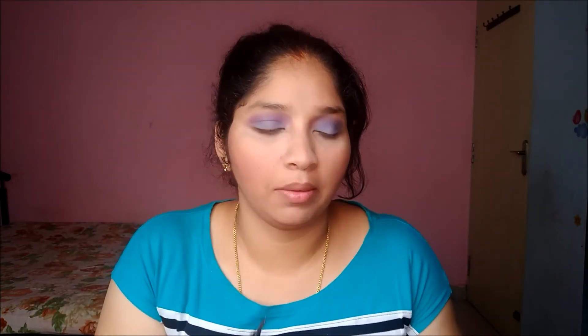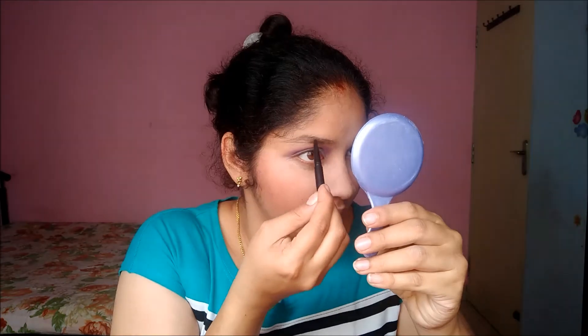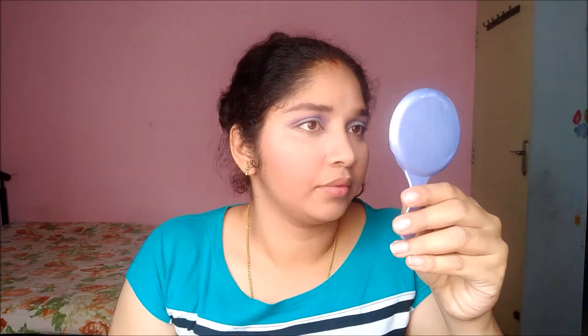Now I'm going to fill my brows with this Mina second generation brow pencil — it has a spoolie on one end. I'll first brush out my eyebrows with the spoolie and then fill them in. See the difference between my eyebrows! Now doing the same on the second side.